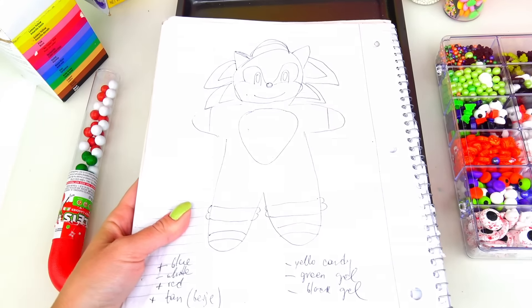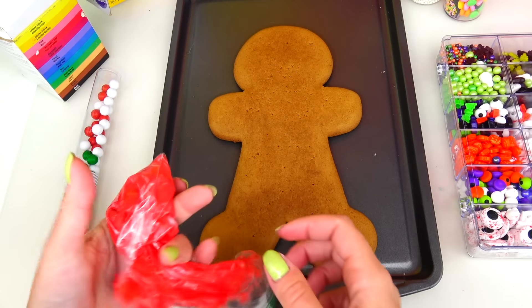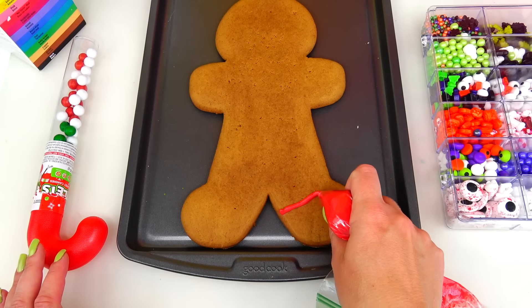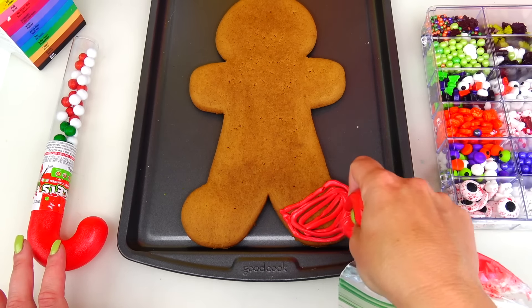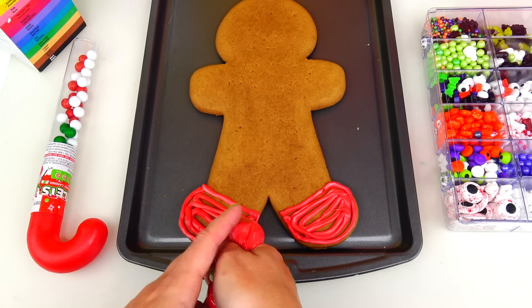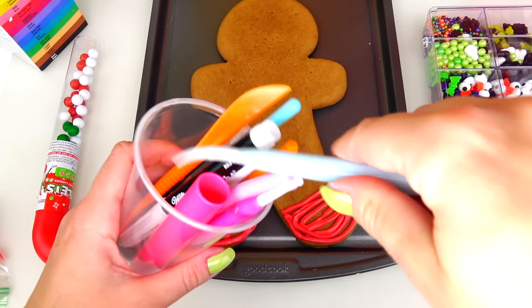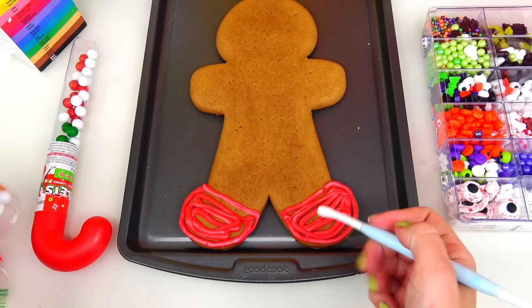I have this super old notebook that I use with a bunch of cookie designs, and here is the Sonic design as a cookie. We're going to start with the bottom and I'm going to be using this red frosting for Sonic's shoes. Sonic and I have something in common — Sonic is super fast and energized, and I feel extra energized on days when I drink lots of coffee. I wish I hadn't drunk lots of coffee today because my hands are shaky!